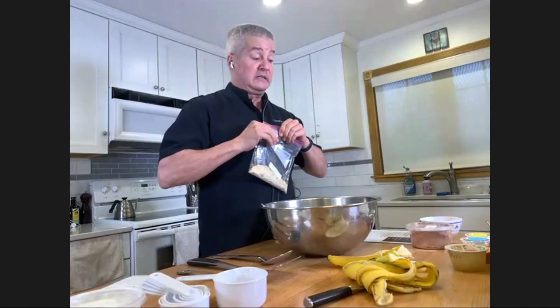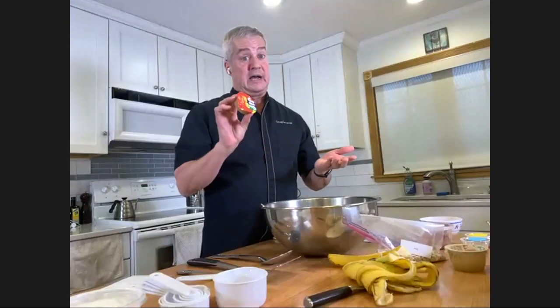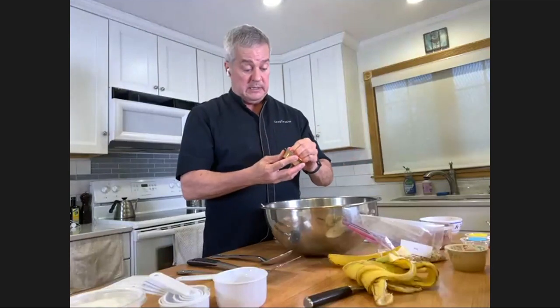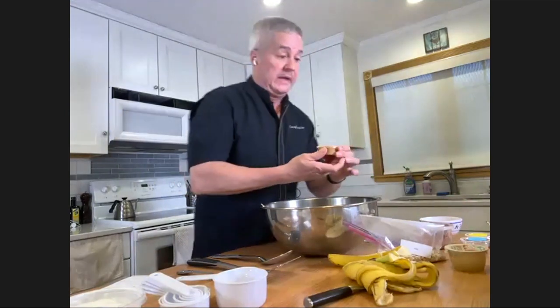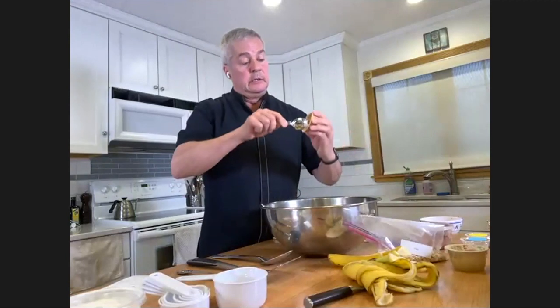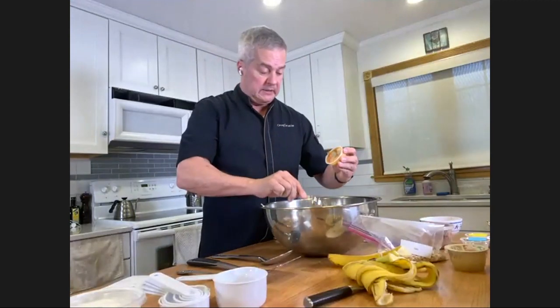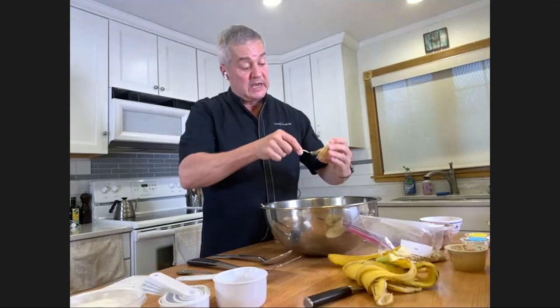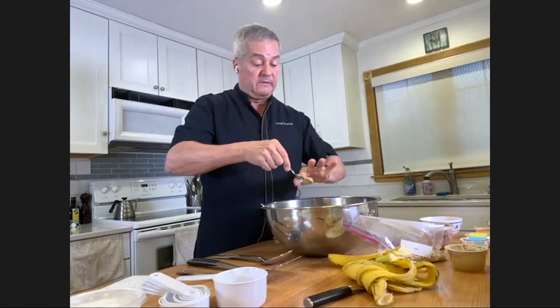We'll put the peanut butter in next - we have this already portioned out, which makes it pretty simple. I have a spoon here and I'm going to just get it all out. It's not a perfect science, for sure.